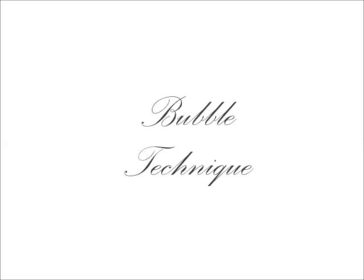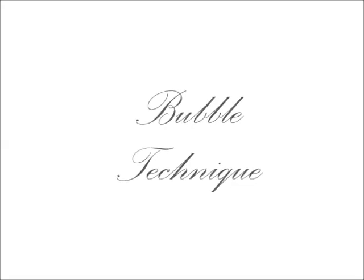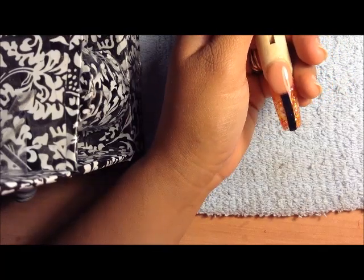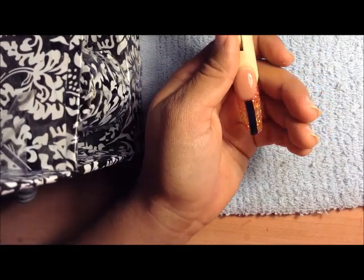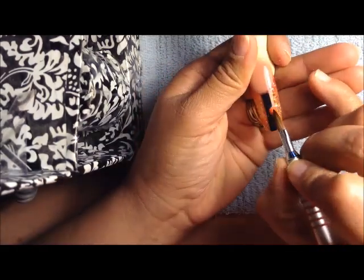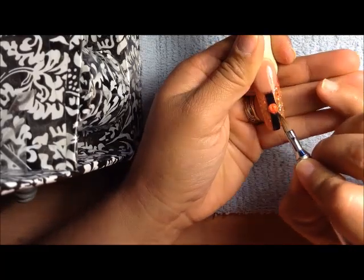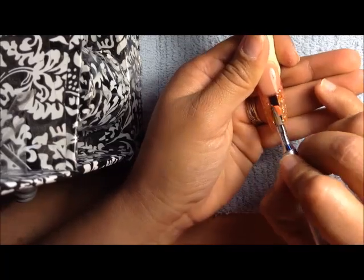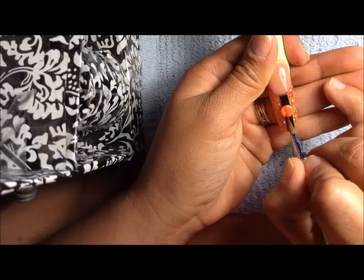Hi everyone, I'm bringing you this video because I was able to get it back from my other computer that got ruined. This video was made back in October, so that's why it's a pumpkin — but you can use the idea of the love bubble technique to create whatever you want: a flower, a heart, even a Hello Kitty face. I'm here to show you the technique, and right here I'm forming a pumpkin.